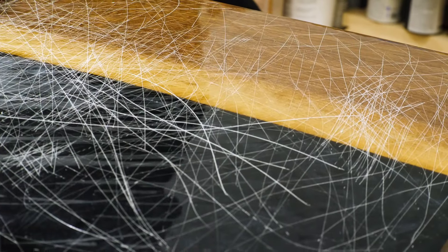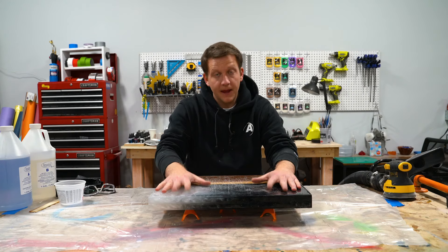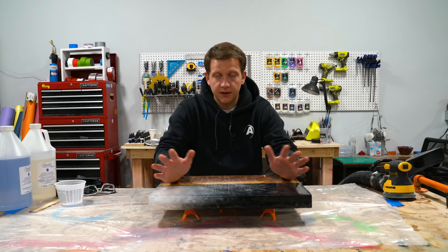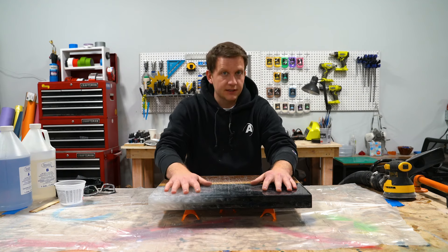We're going to fix this pour by sanding it down, getting a nice, clean, even surface, and then re-pouring the top. It's a simple two-step process to get your cutting board, your end table, whatever epoxy project you have, back in better shape. Let's jump in and get started with the first step.